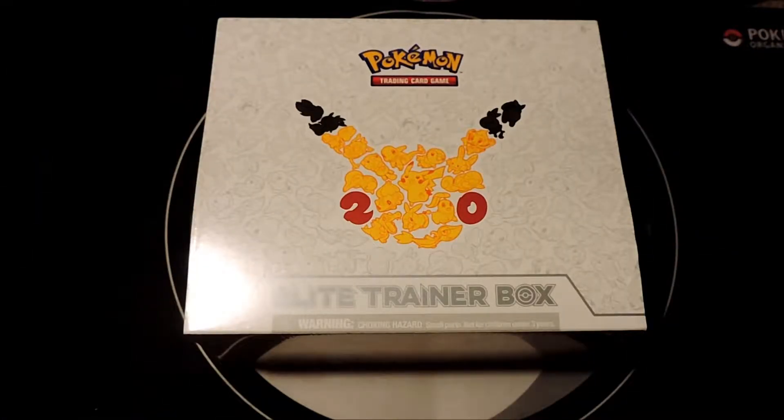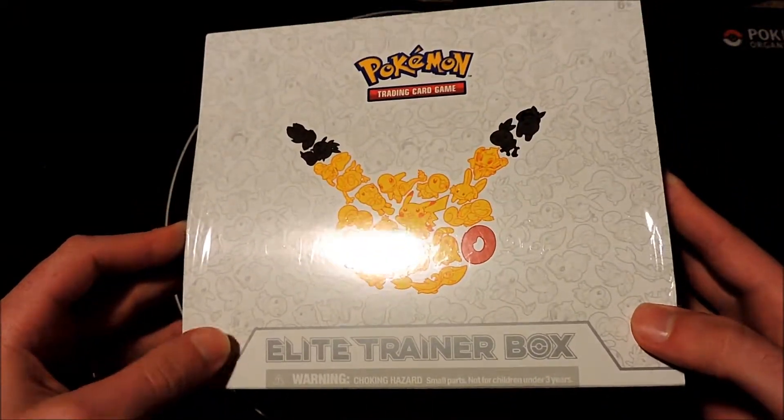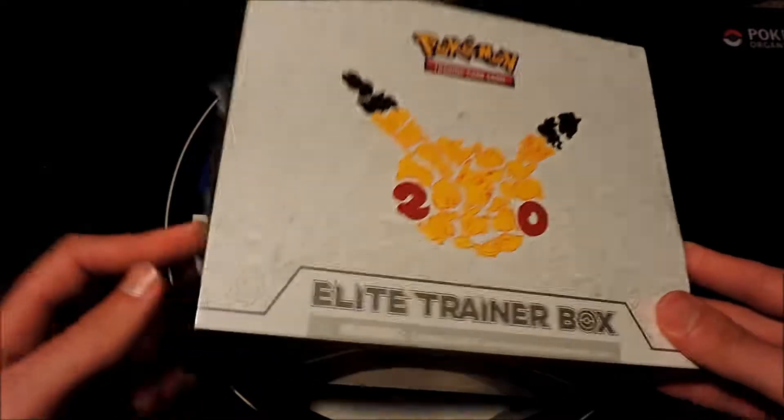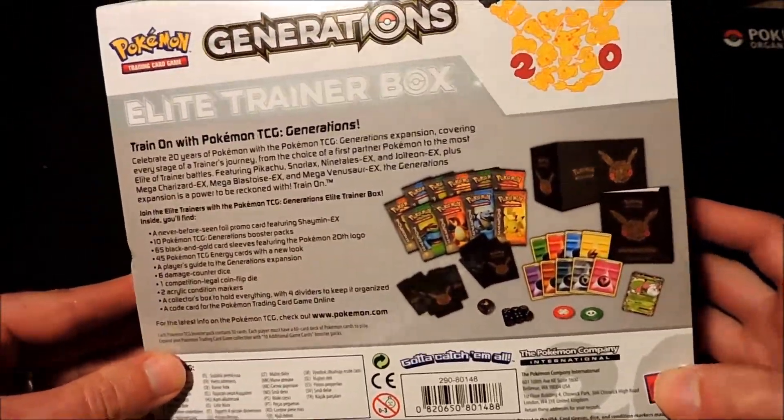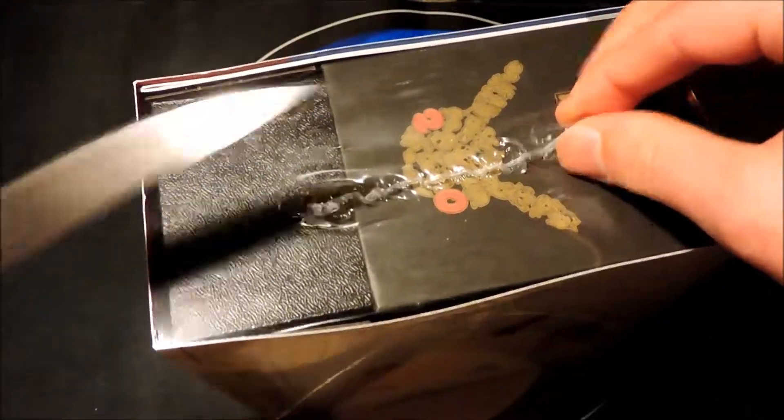What's up YouTube, Kiridazu here. Welcome guys to another Pokemon product opening here on the channel. Today we're gonna go ahead and open up another Pokemon 20th anniversary Elite Trainer Box. These are so fun to open — I really enjoy these things. Let's go ahead and get it opened up and see what kind of pulls we can get out of this one.